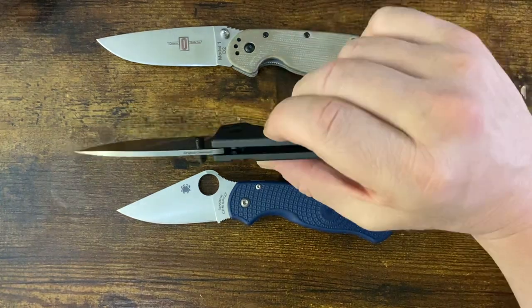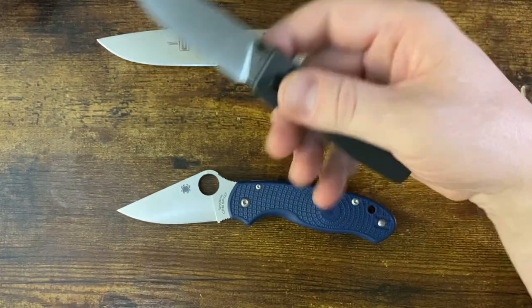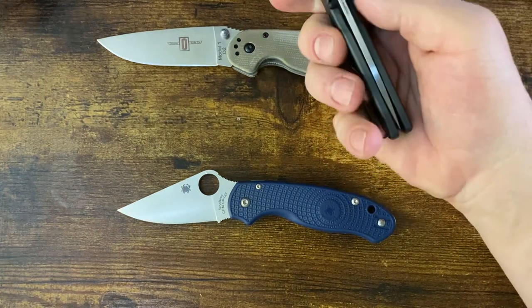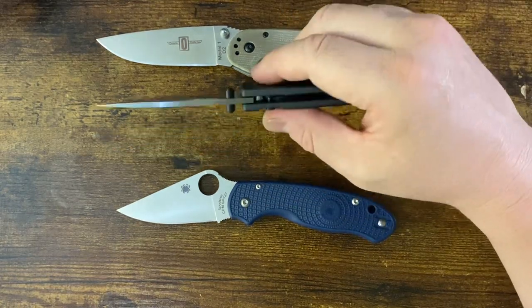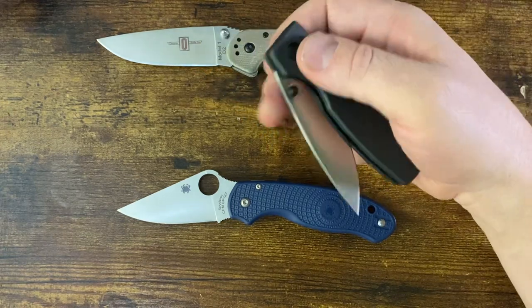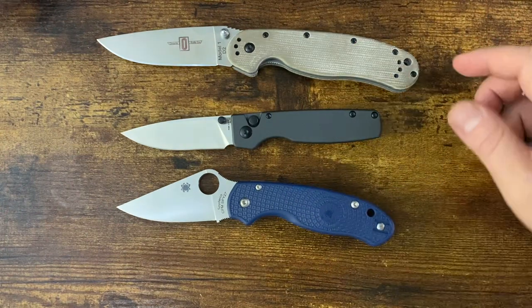Tonight we're starting out with the Kaiser Original. This is a Mojave Outdoors and Kaiser collaboration — it's a button lock, aluminum handled, N690 bladed folding knife with bearings. I shouldn't even call it a flipper because there's not really a flipper on there, but the button lock is well done.